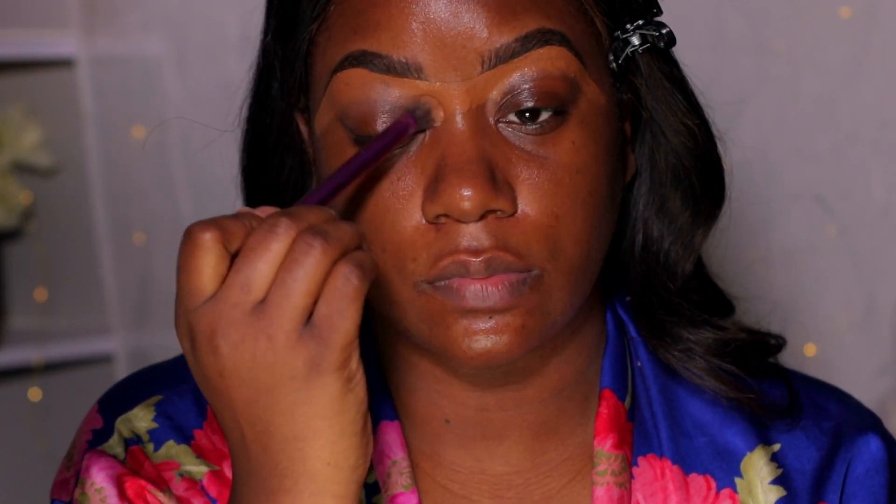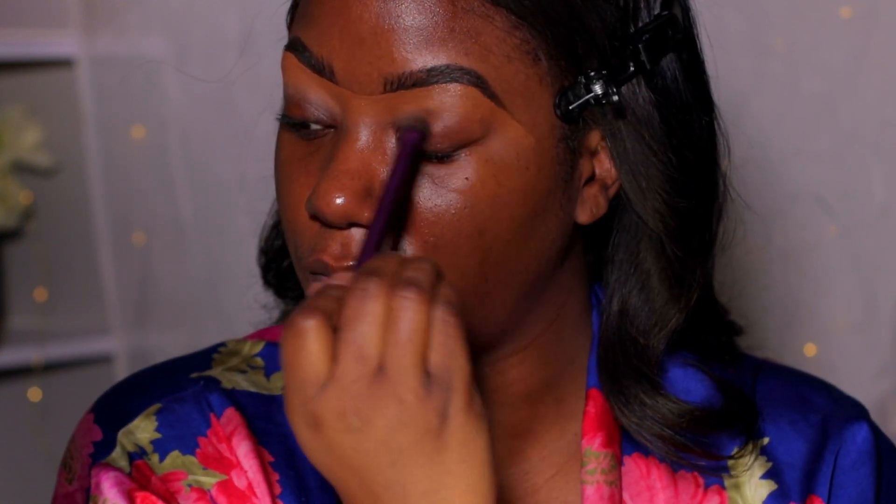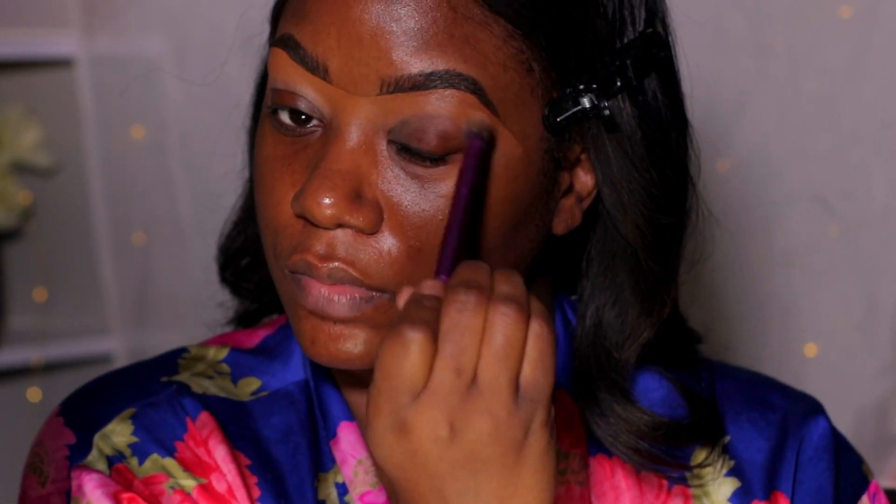I didn't realize I was sitting at an angle so I hope you guys can see what I'm doing. Once I have the concealer applied, I go in with a brush — I think it's a Real Techniques brush — and I'm blending downward just to make sure I don't take away from the crisp arch we just made.